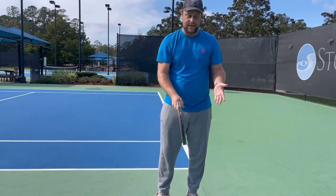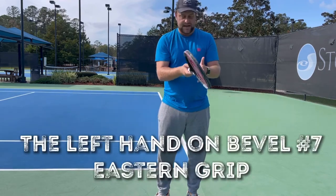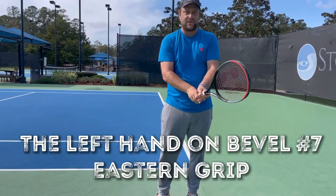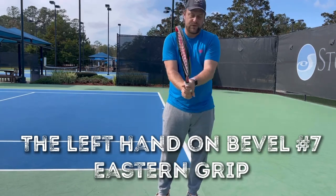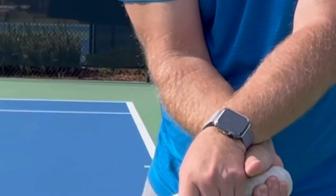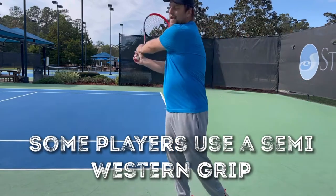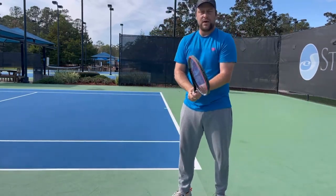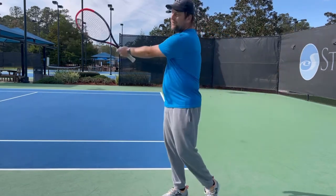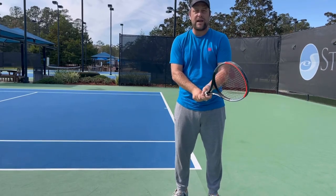Now we have the right hand in the right place. For the left hand, if you put the index knuckle on bevel number seven on the left side, that's an eastern forehand grip for your left hand. You put the left hand directly above the right thumb — no space between them. Some players prefer a semi-western on the left hand; either way is fine. Think about it: if you take the right hand away, it's like a forehand with your left hand. Once that clicks, players understand how important the grip is and what they're actually doing with that backhand.